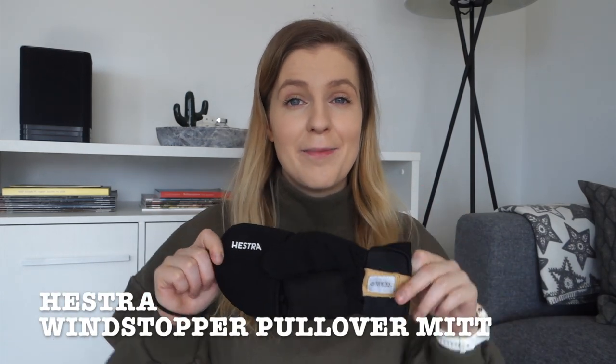Next up are mittens by Hestra, and I'm very excited about them — they are flip-top mittens where you can fold back the mitten to expose your fingers. The reason this excites me is that in cold weather you constantly need your fingers free for adjusting your own clothes, the dog's clothes, giving treats, or removing skins from your skis. Previously I'd have to fully remove my gloves and my hands would get freezing cold. With these, most of your hand stays protected, only the fingers are briefly exposed, and it's much quicker. They also have a magnetic closure so the flap doesn't blow around. Love them.